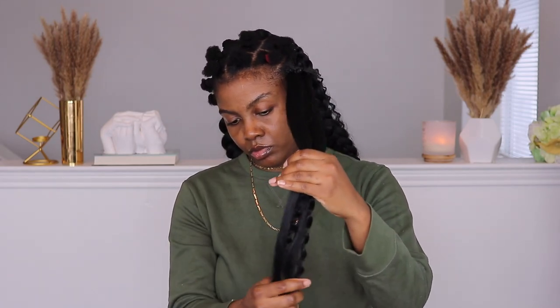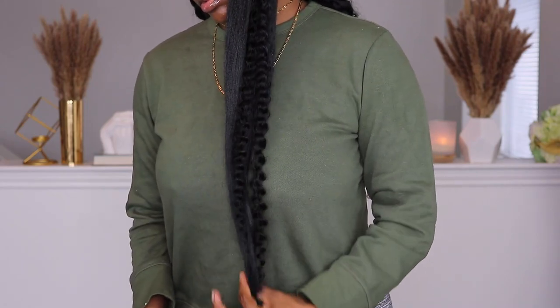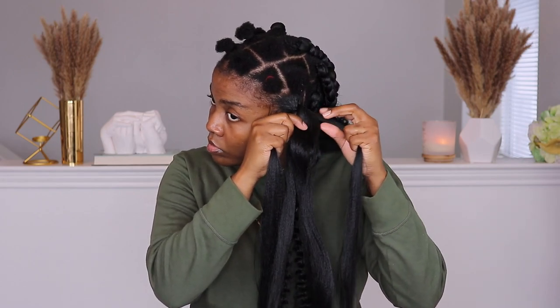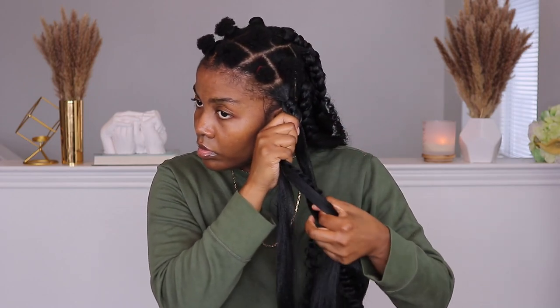Now I just want to even everything out. This took me a little bit of time because I want to make sure it's even before I even start the braiding process, just to save time and effort. Once I'm satisfied with the length and everything is lining up, my primary focus is to really blend my natural hair in with this texture as much as possible. If your hair is longer you'll have an easier time blending, but I had to be really careful — tucking my natural hair in as much as possible as I start to braid.